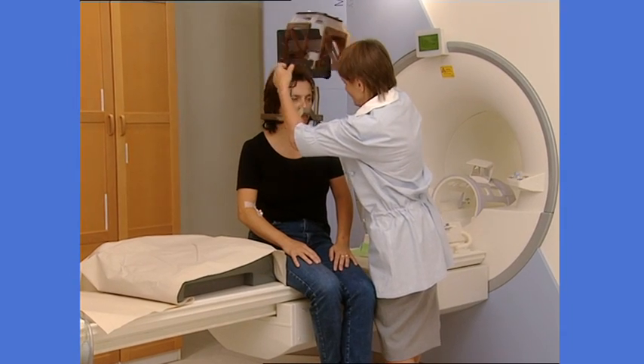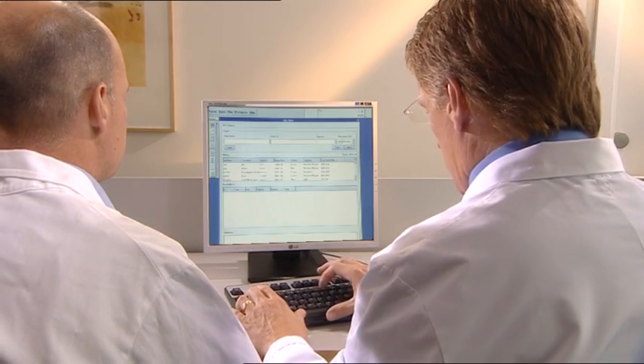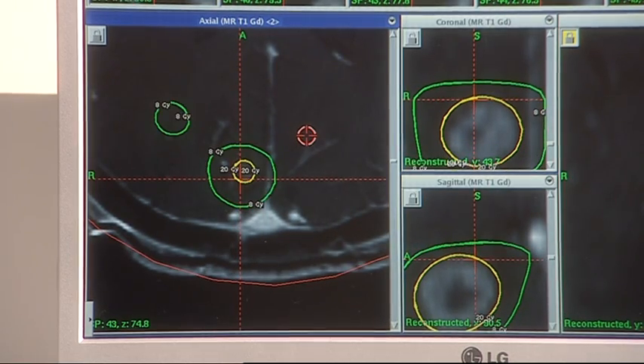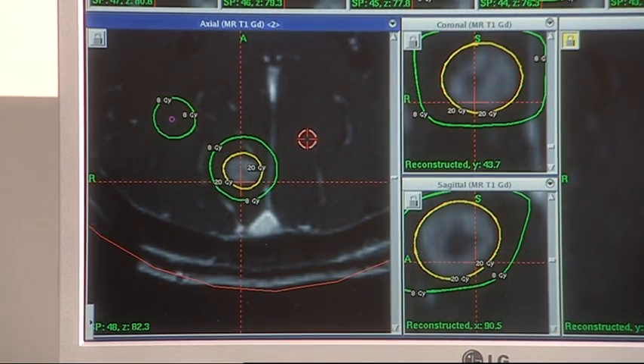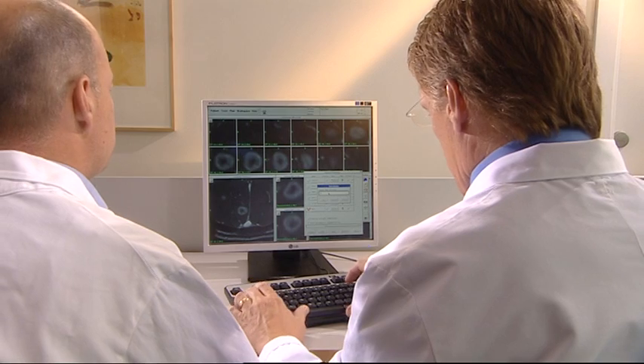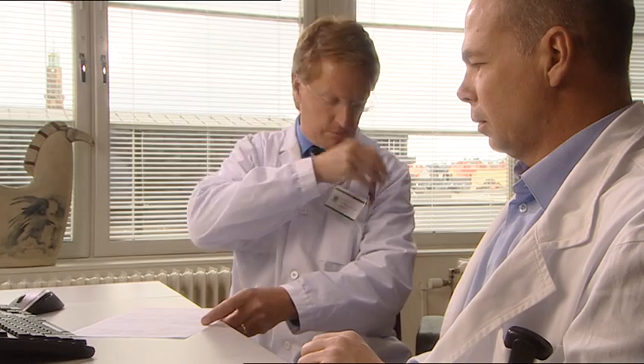The images are now transferred to the sophisticated treatment planning computer. Once the images have been taken, you can rest while the doctor, often together with another specialist, develops your treatment plan. Each treatment plan is unique and individually designed to address the particular patient's medical condition. The specially designed treatment planning software assists the doctor in preparing the treatment. For added security, the final plan is rechecked and approved.